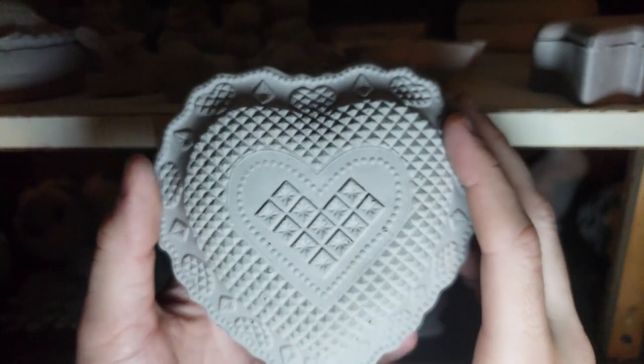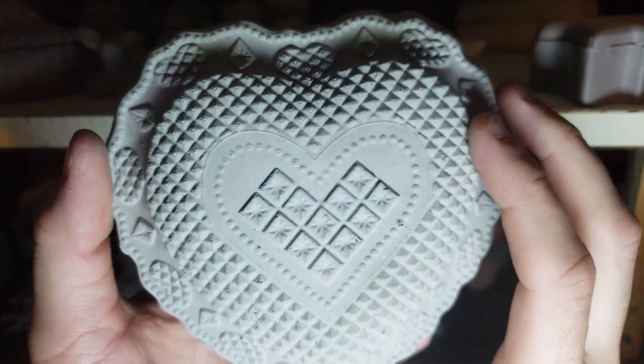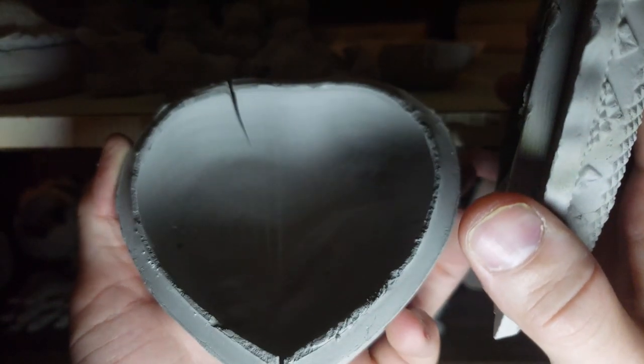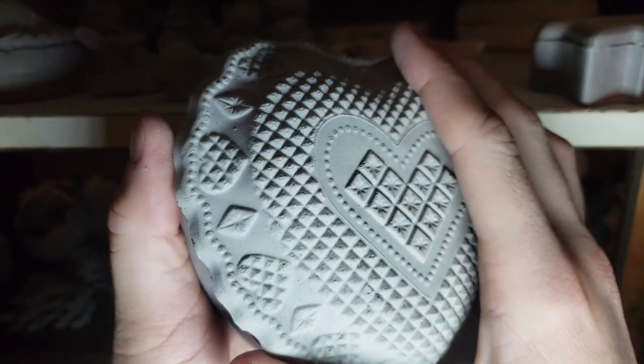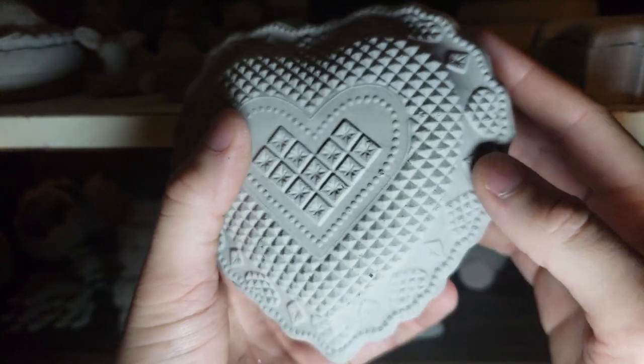Let's look at a really nice box over here. Look at this one — that heart design came out so good. You can remove the lid; it looks like it has a little split in it but that can actually be fixed with adding some clay to it. Look how nice that looks — I really enjoy that box.